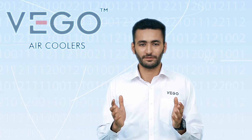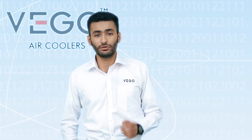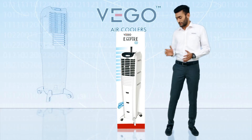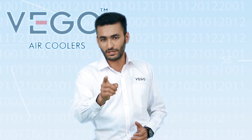Congratulations on your purchase of VEGO air cooler. Welcome to the VEGO happy customer family. VEGO is committed to using the best available technology and design to give you great satisfaction while using our product. We request you to follow this demo instruction very carefully to enjoy the optimum performance to match your satisfaction.